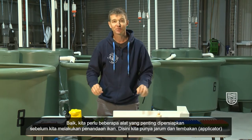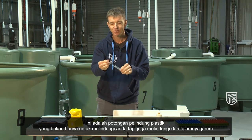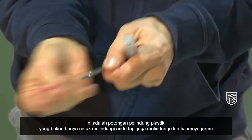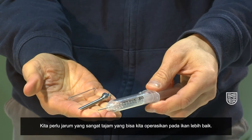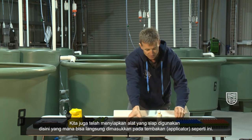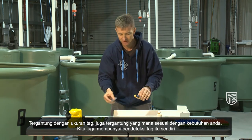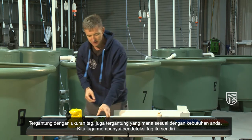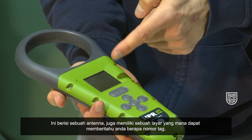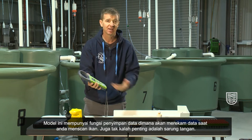We need a few essential pieces of equipment before we even start tagging the fish. Here we have the needles or the applicator — this one with a protective piece of plastic on the end, not only to protect yourself, it's also to protect the sharpness of the needle. We need the needle very sharp so that we can operate on the fish better. We also have pre-loaded ones here which can be loaded into a gun like this. Depending on the size of the tag depends on which one of these is best suited for your needs. We also have the tag detector itself — this here contains an antenna and a screen which can tell you the tag number. This particular model also has a data logger function where it records the data as you scan the fish.